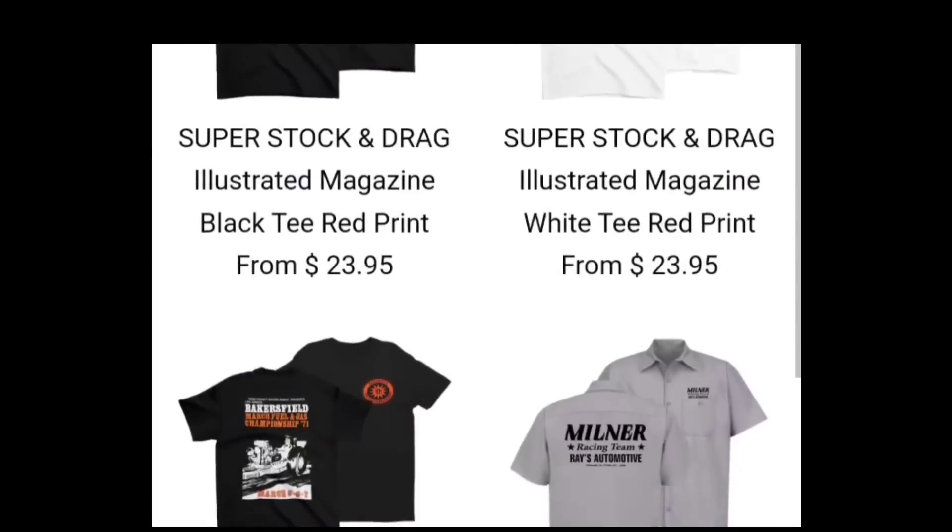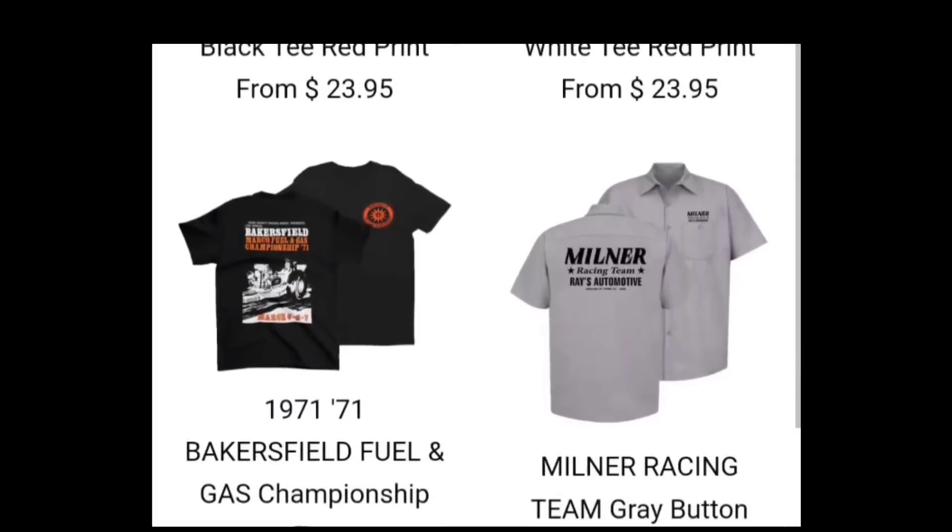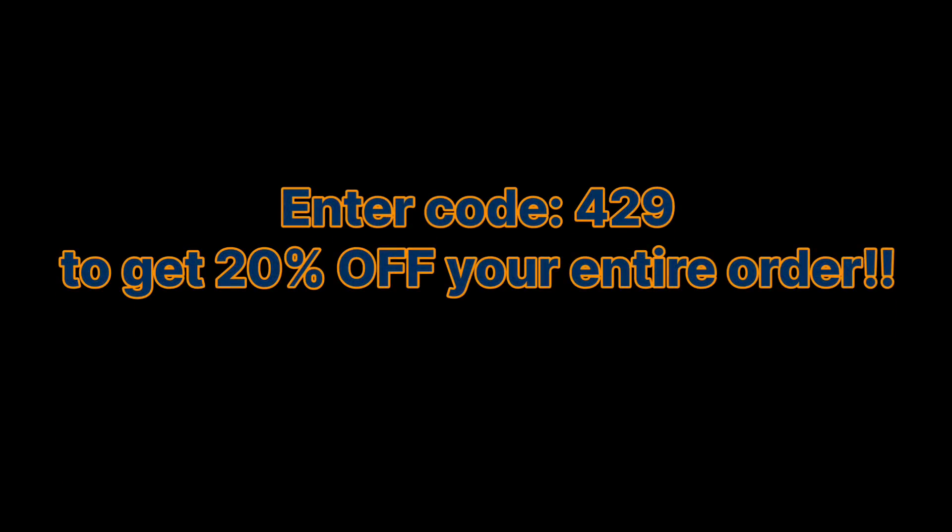Don't forget to check out merchantsofspeed.net to get all of your vintage retro drag racing apparel, and use code 429 to get 20% off your total order. I hope you liked the video and learned a little bit about the Godzilla and what makes it exceptional. Is it closer to a Cleveland or an LS? Put it in the comments and let me know. I'm excited to see the potential of this engine, but it's probably going to be a while — like everything else these days, it costs a lot of money to get this thing in the car. Until next time, this is Andy from Unity Motorsports Garage — I'll catch you later.